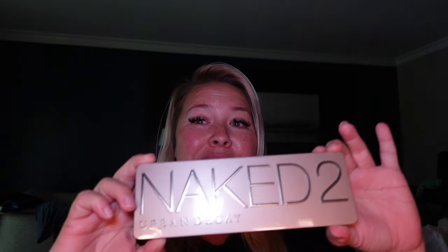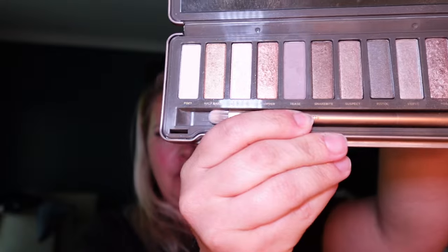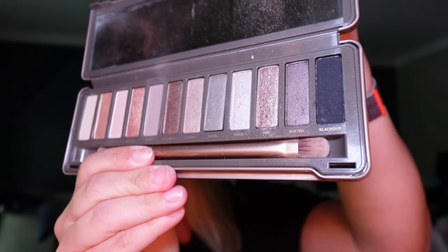Hey guys, it's Bex and I'm back with another video. We're going to be doing part two of a three-part series with the classic Naked palettes. This is the Naked Two — as you can see, it's been used, but not as much as the original OG Naked. Before we get into it, subscribe to my channel, hit that bell icon, and get notified each time I drop a video.